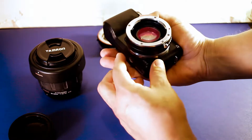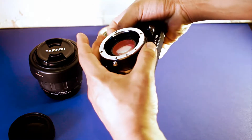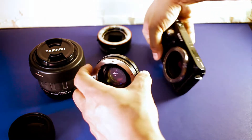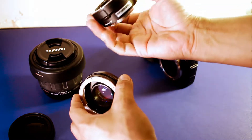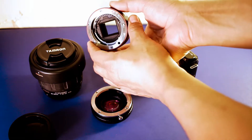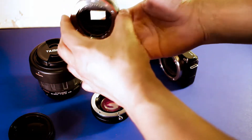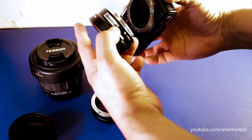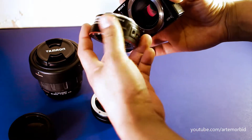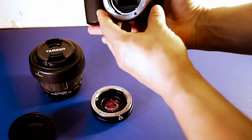Just a brief description: if you're already searching this out you might already know what a focal reducer is, but for those who don't, I'll explain. Here's a regular a-mount adapter — the difference is that a regular adapter has no glass element, so you can see it just goes clear through. It basically just lets you attach an a-mount lens right to the camera with no element in the middle whatsoever.